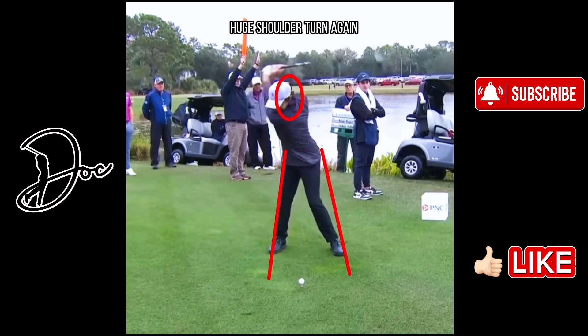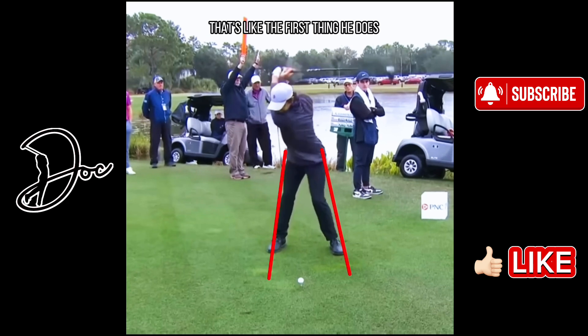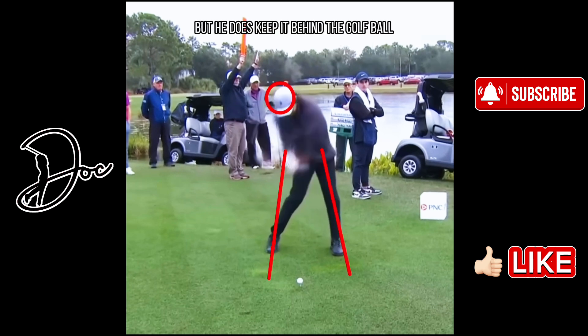Huge shoulder turn — 14 years old. I'm going to remove this circle so you can see. Look at this, it's just back to the target. Absolutely crazy. The club is basically perfectly parallel to the ground at the top. As we get into the downswing, you can see he's getting a lot of weight off the front leg, bending that quite a bit. Then as he starts his downswing, that's like the first thing he does — he bumps that hip towards the target. On his way down, you can see his head will drop just a little bit, but he does keep it behind the golf ball.